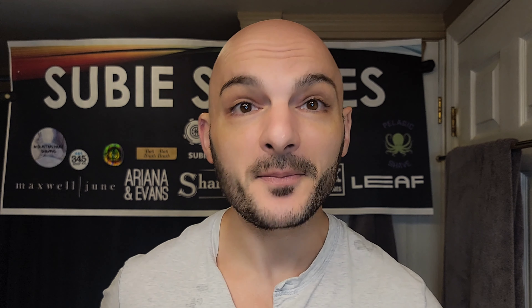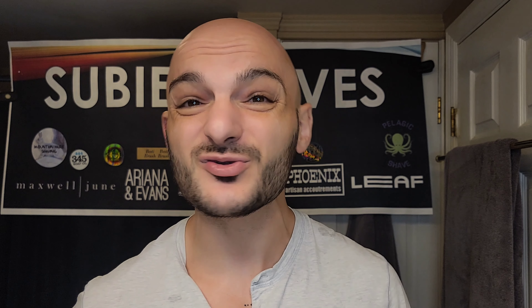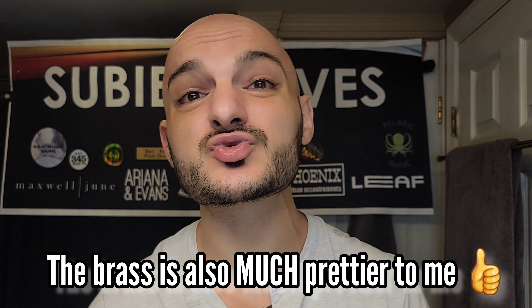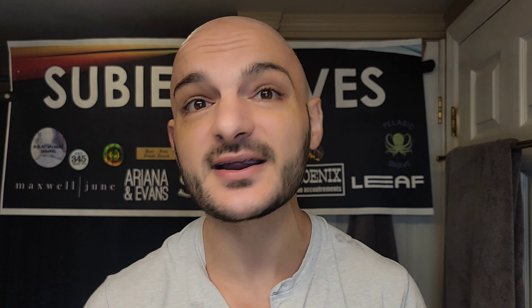Today we're going to be doing a battle review. I'm so excited — we're going to be comparing the brand new brass V2, the Yachi adjustable V2 Final Cut in full CNC brass, and how it compares to the previous variation in Zamak — the Final Cut version. Both are absolutely awesome adjustable razors, especially for the money and value.